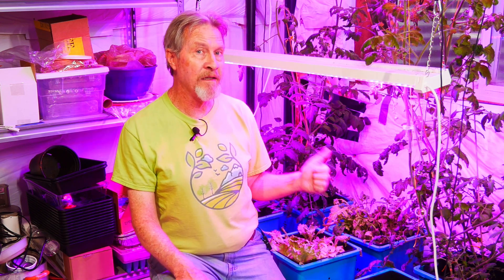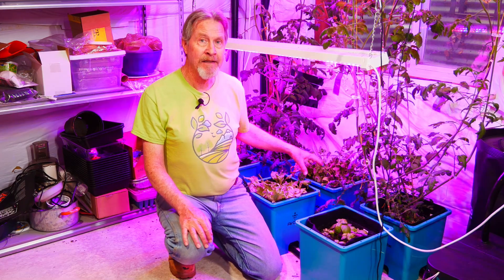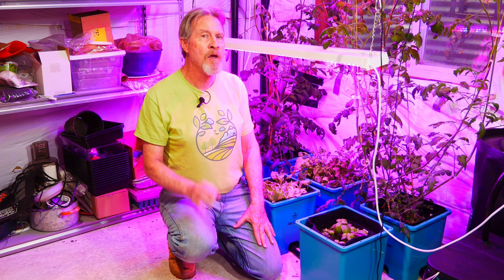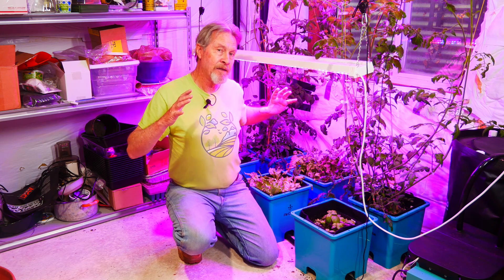I'm going to pull these plants out in just a couple weeks and I'll put more tomato plants in. So with more tomato plants, and I expect I'll also put in some more pepper plants, I'll change the focus of my vegetable gardening moving forward.